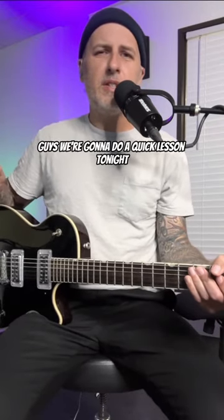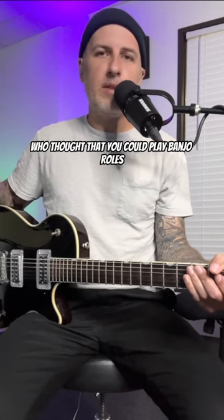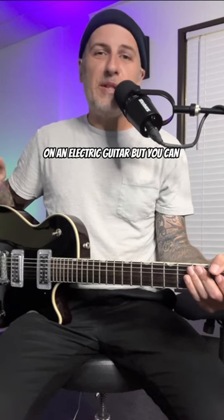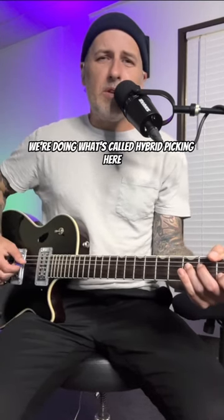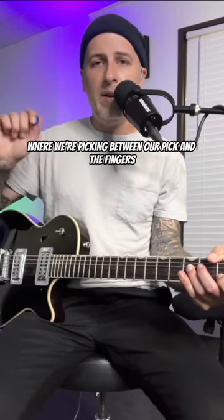What's going on, internet land — great to see you guys. We're going to do a quick lesson tonight. We're going to talk about banjo rolls. That's right — who thought that you could play banjo rolls on an electric guitar? But you can, so let's talk about it. We're doing what's called hybrid picking here, where we're picking between our pick and the fingers.